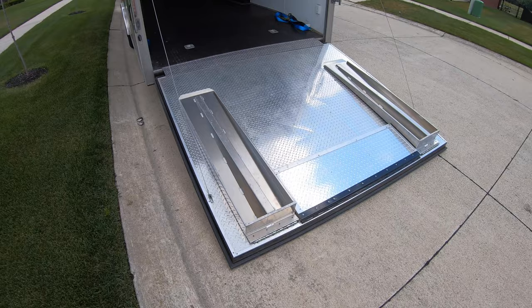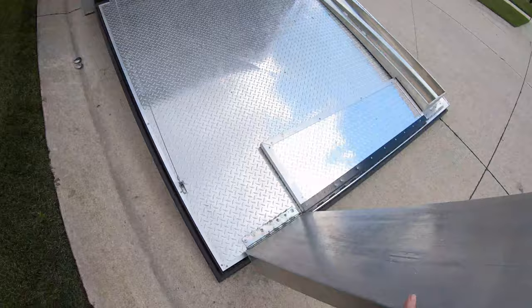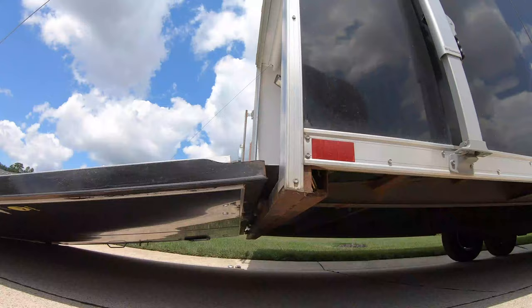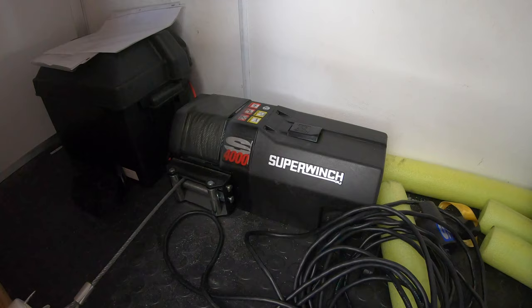First thing you want to do is make sure that your trailer has some kind of ramp extensions — this one has them built in. You can also buy ramp extensions from Race Ramps. Next, with the trailer connected, you want to jack up the tongue to decrease the angle of the ramp.